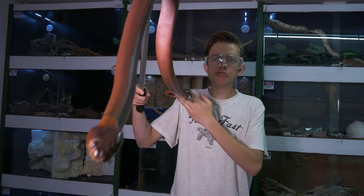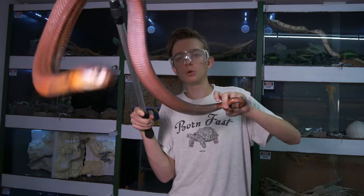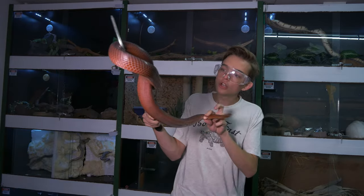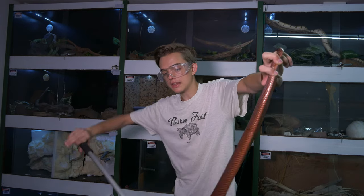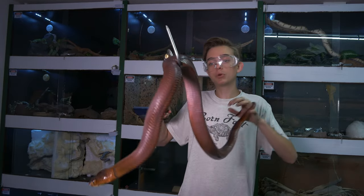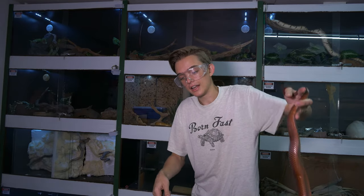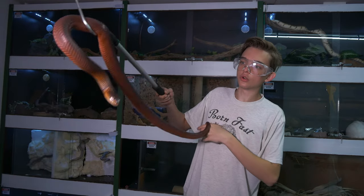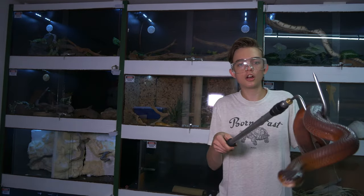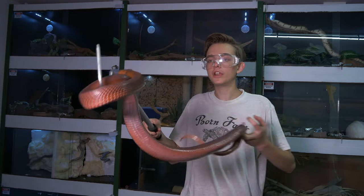Very pretty red cobra — really beautiful. They don't have the most impressive hood, as you saw with the small female; she couldn't hood up nicely because they don't really hood up. They're an African cobra — a very nice spitter and one of the prettiest spitting cobras in my opinion. Then there is the exceptional Naja nigricincta woodi, which is your black spitting cobra. These guys are Naja palida, an African spitting cobra — very, very pretty.